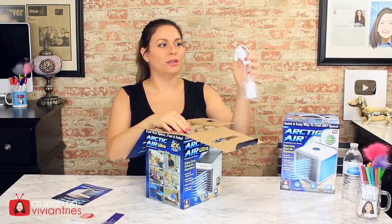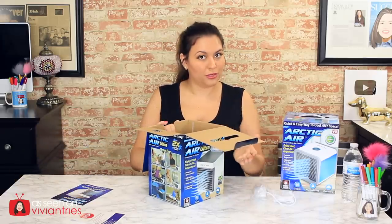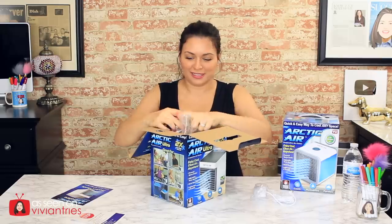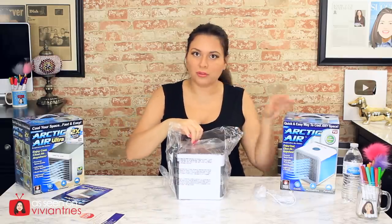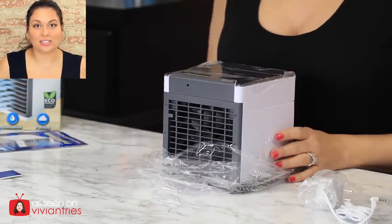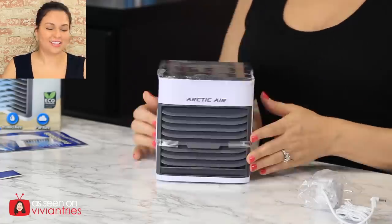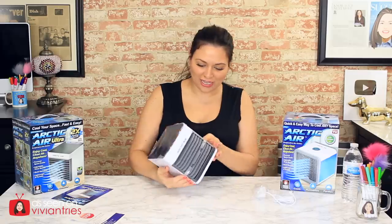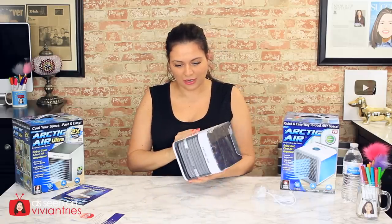You get a power cord — it's a smaller unit. It looks smaller than the original. Oh my god, they designed it to look like a miniature air conditioning unit. I don't like it. It looks like a freaking air conditioning unit. It's not cute. Where is the LED on top? Wow, they have completely redesigned this thing.